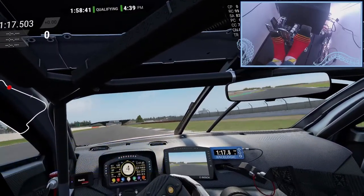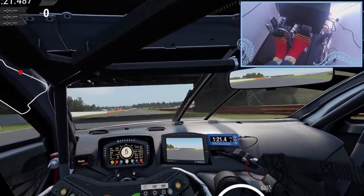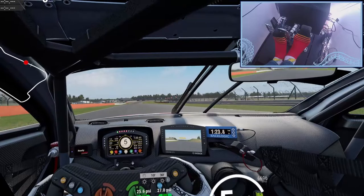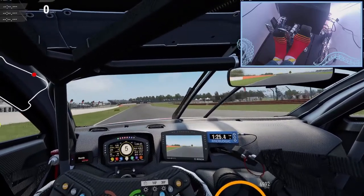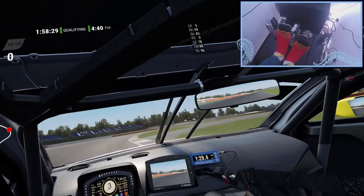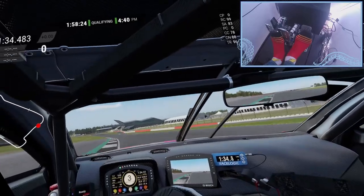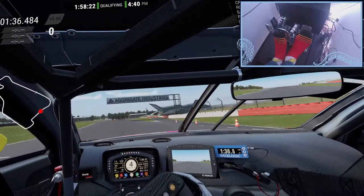First off, let's look at the trusty sock. Its greatest pro for us is that it practically costs us nothing, as we likely already have some around the house. It has utility purpose, so it is used for multiple different things, and sim racing could be one of those things.